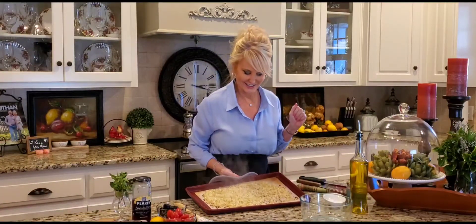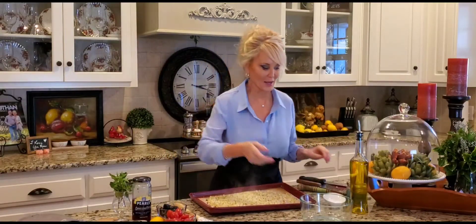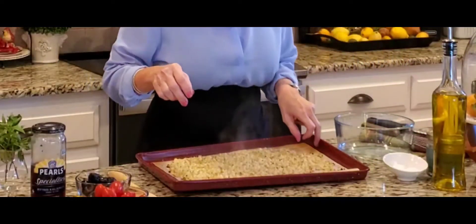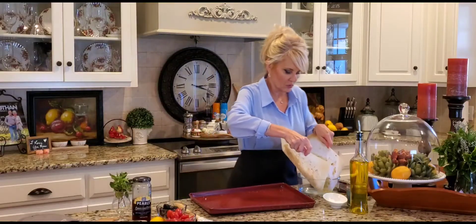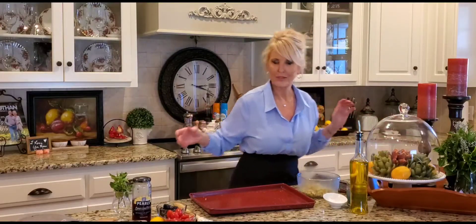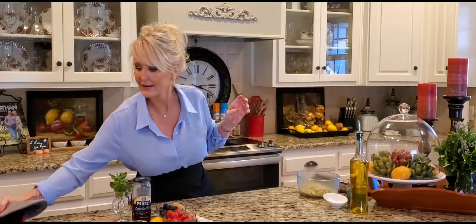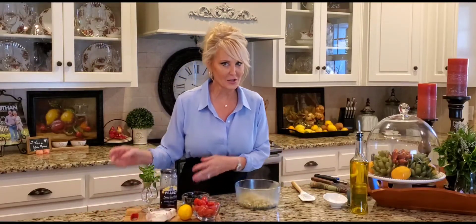My cauliflower is done — to me it smells delicious, but if my husband walks in he's not going to have the same feeling. You've either got to love cauliflower to endure the aroma, or you hate it. This is going right into my bowl — I'm not letting it cool, I want to put it in nice and hot. I like to mix my ingredients while it's hot because the heat permeates through everything, sparking the ingredients and helping them release their oils and saturate the cauliflower with flavor. I'm going to give it a little stir.